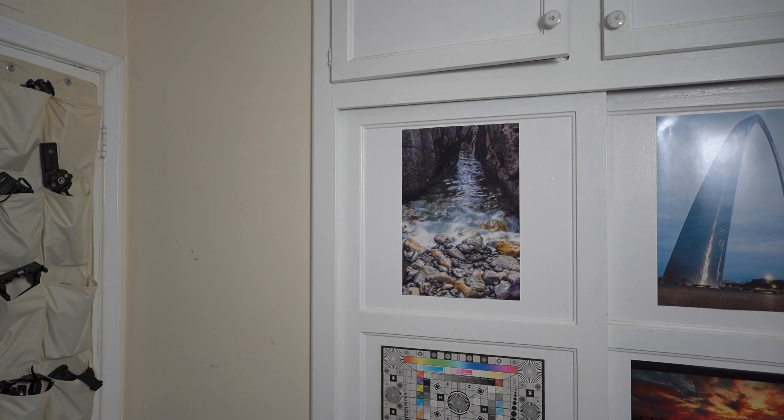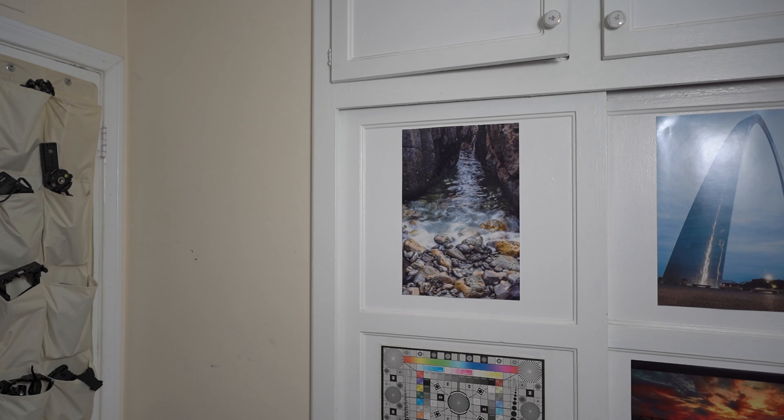Sigma lenses generally have fantastic autofocus — is this lens any different? The autofocus is fast, the rack is smooth, and it is a fairly accurate lens. Not much more to say about that other than it's a real treat.